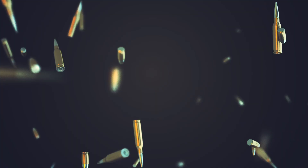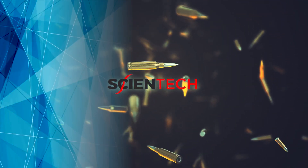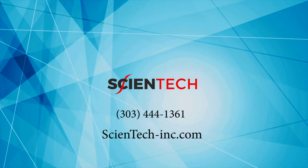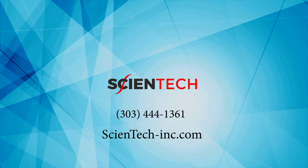When looking for reliability, look no further. KAVAS has a 3-year warranty. Do ammo reloading with perfect balance from Scientec to weigh ammo and powder precisely. Visit us at Scientec-Inc.com or call 303-444-1361 today.